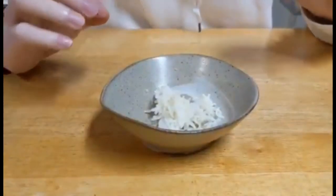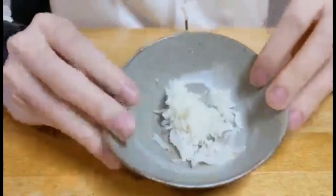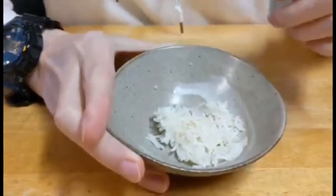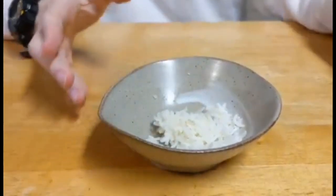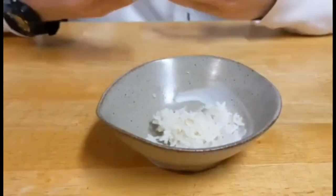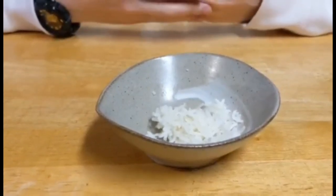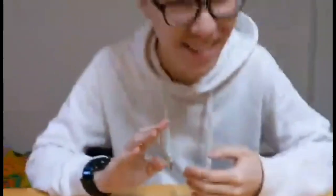Now that we've microwaved the rice with the added water, you can see it's a lot more moist and soft. So hopefully that has given you another tip for when you're microwaving food during this quarantine. Toodles. Bye.